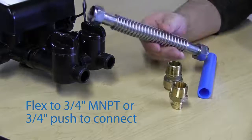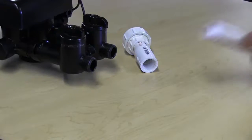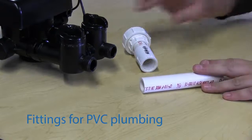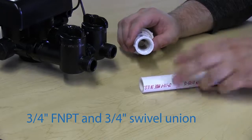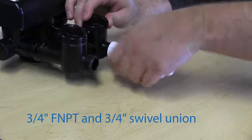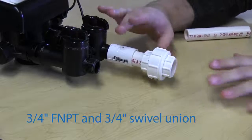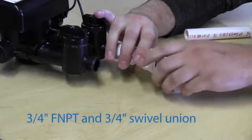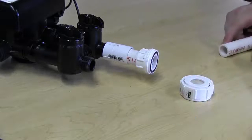If connecting to PVC, you would use a 3/4 inch female PVC adapter connected with a swivel union. You use the swivel union so that once you've connected the 3/4 inch adapter and everything is glued together, you would still be able to unscrew and disconnect the system without having to cut any piping.